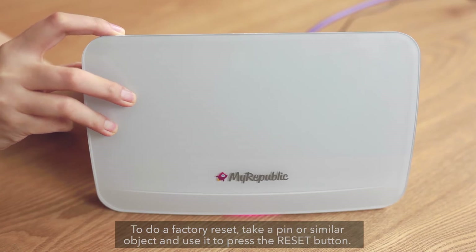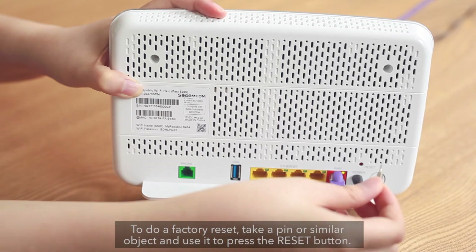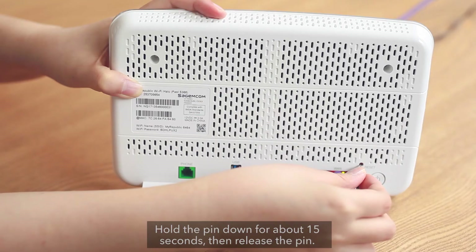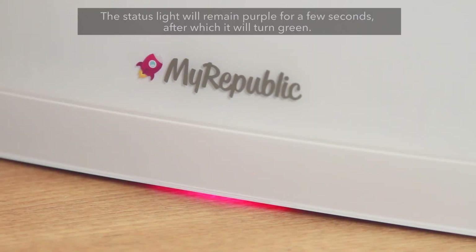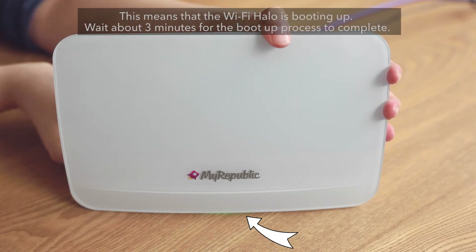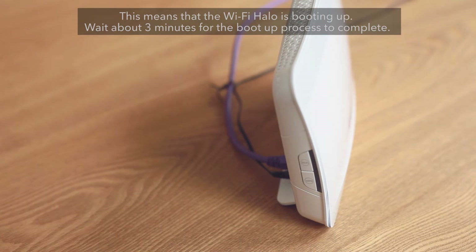To do a factory reset, take a pin or similar object and use it to press the reset button. Hold the pin down for about 15 seconds, then release the pin. The status light will remain purple for a few seconds, after which it will turn green. This means that the Wi-Fi Halo is booting up. Wait about 3 minutes for the boot up process to complete.